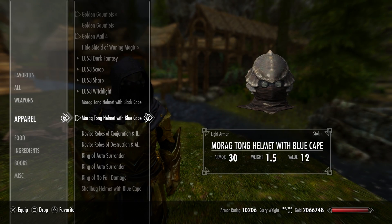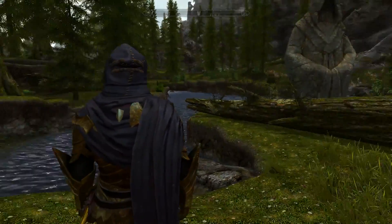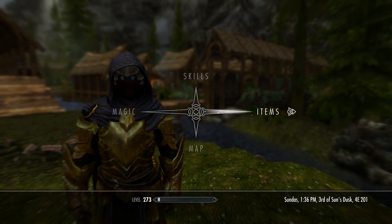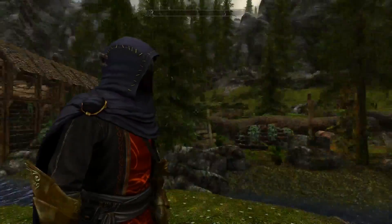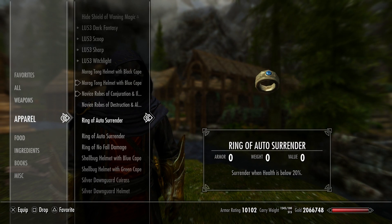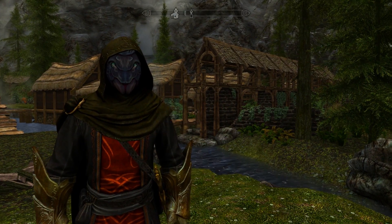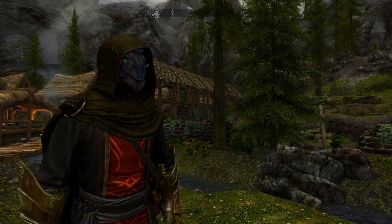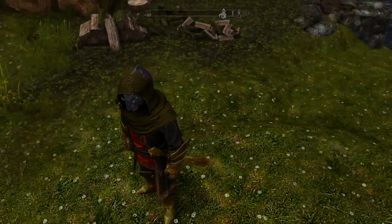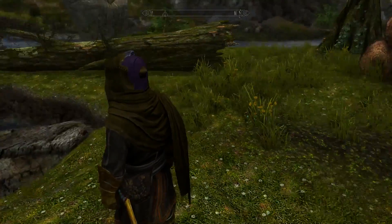Let's try the Morag Tongue — I don't like this helmet to begin with, but much fucking cooler with the cape. Try on a different armor. Now that's fucking sick. Still don't love that helmet though. Let's try the shell bug helmet — it's got a green, it is just an ugly motherfucker. It's not good. The hood looks fine; it's just a bad helmet. Todd, why'd you put that in your game?